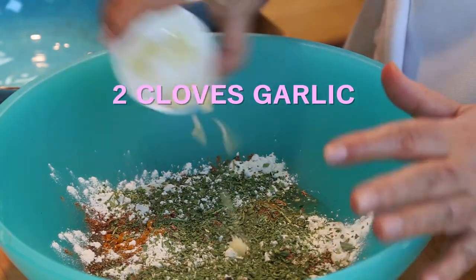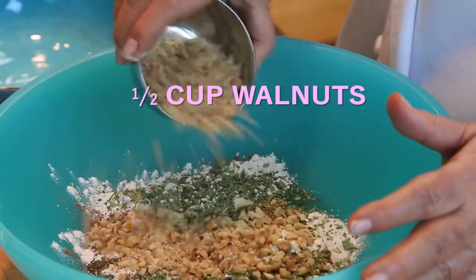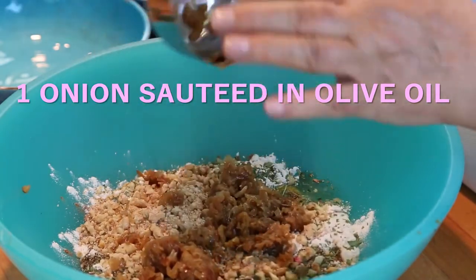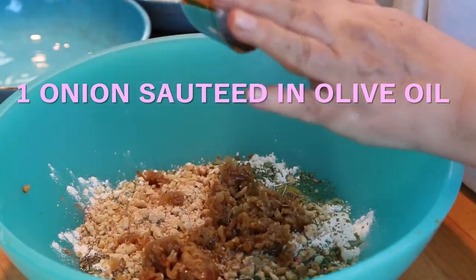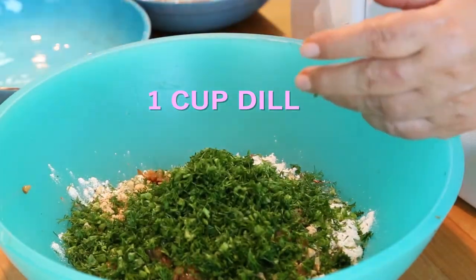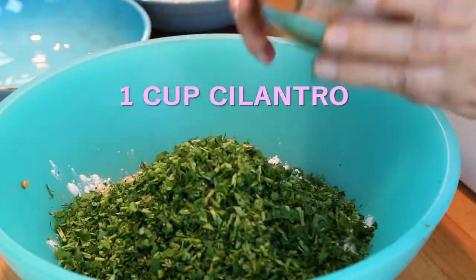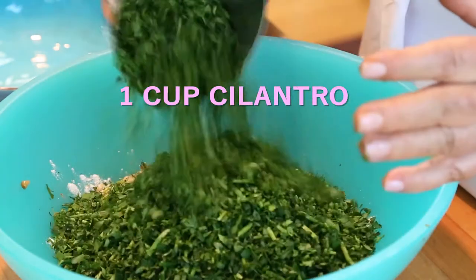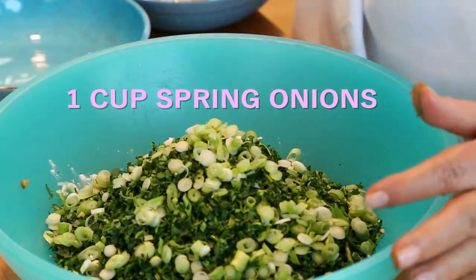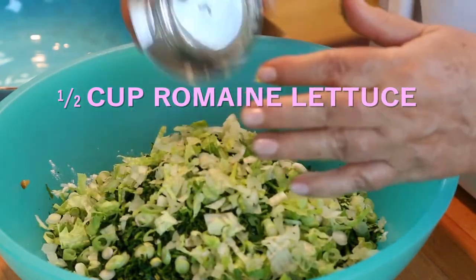Add two cloves of garlic, peeled and chopped, half a cup of walnuts finely chopped, one onion sautéed in olive oil — so it's caramelized onion — one cup of fresh chopped dill, one cup of fresh chopped parsley, one cup of fresh chopped cilantro, one cup of fresh chopped spring onions, and half a cup of romaine lettuce chopped.